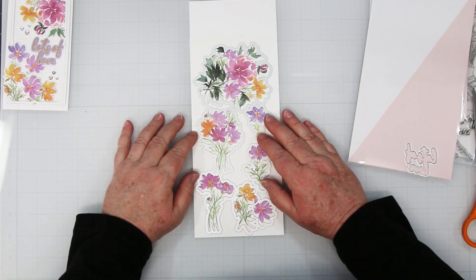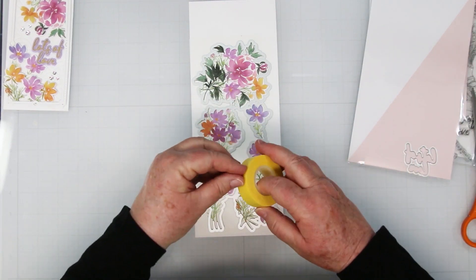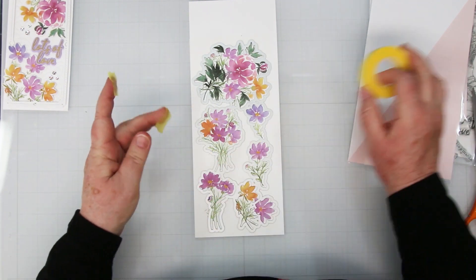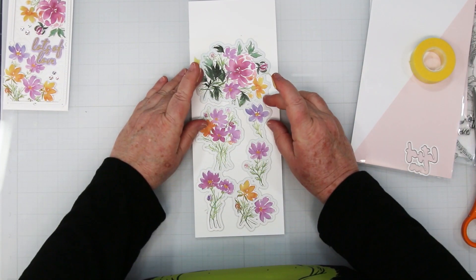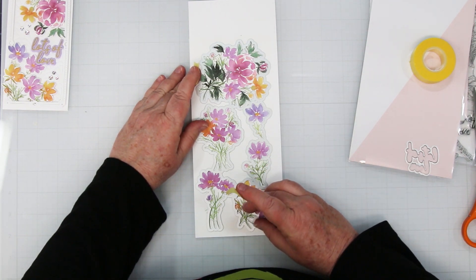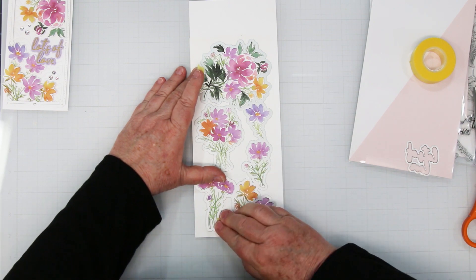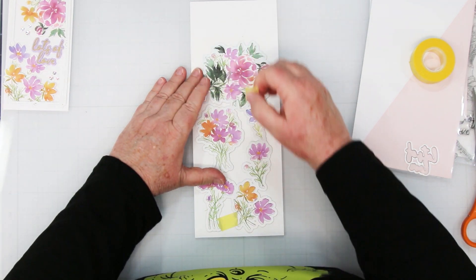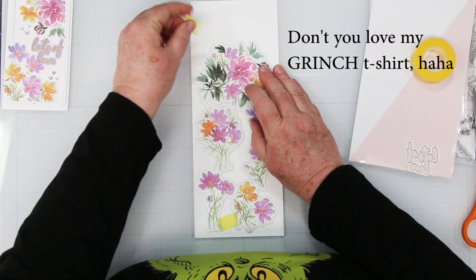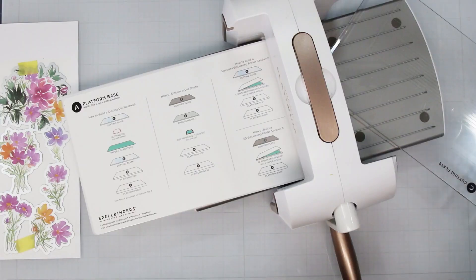You're going to lay your die up on top and then attach it. I'm using Spellbinders tape to attach mine. I really like this tape because it stays sticky for a really long time — it doesn't dry out like some of the other tapes do. I like to attach it in a few different places, and spending an extra couple of minutes lining it up will really help with the finished result. You won't have lopsided white edges on part of your finished piece.